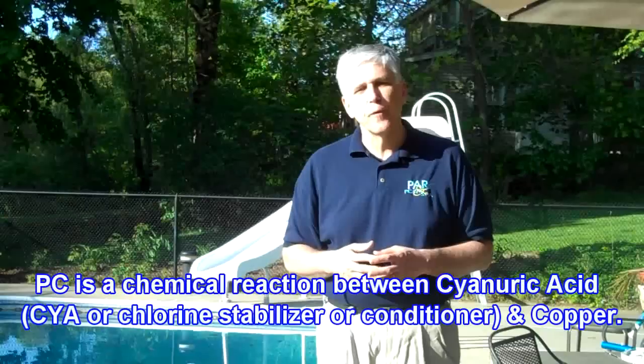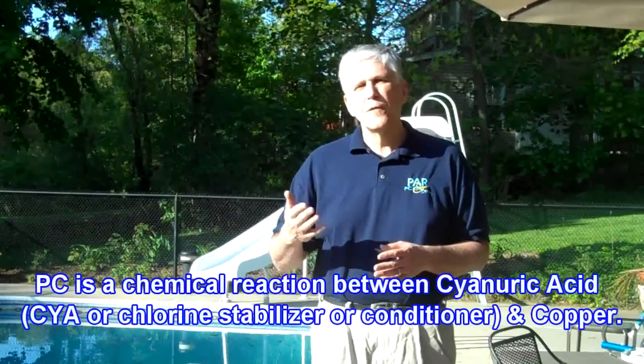Purple cyanurate is a reaction between cyanuric acid — or pool stabilizer or conditioner — and any copper that might be in the pool water. It seems to be caused by a high cyanuric acid level, about 100 parts per million or higher, a high copper level of 0.5 parts per million or higher, and also a high pH and high total alkalinity.